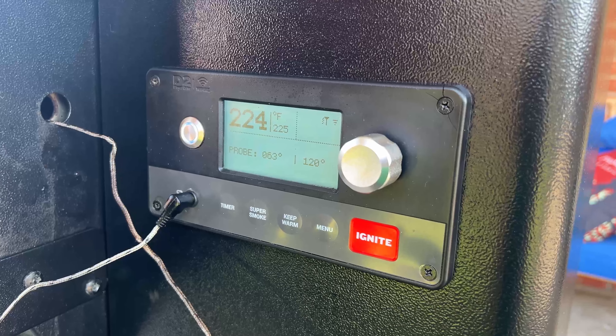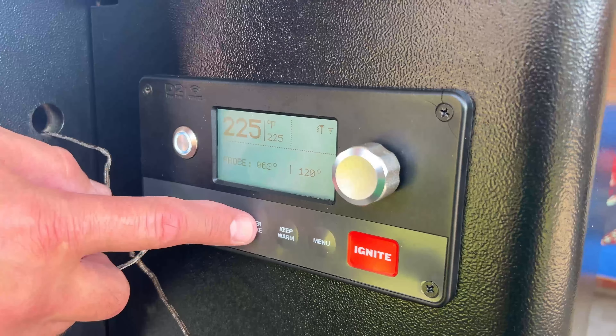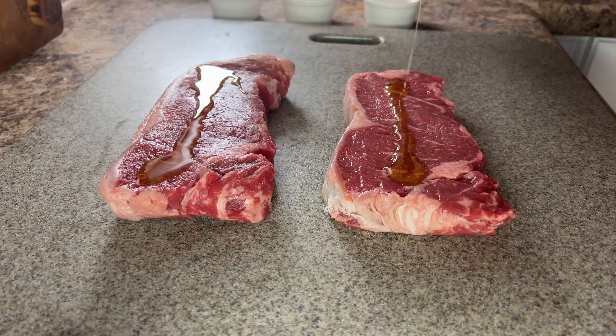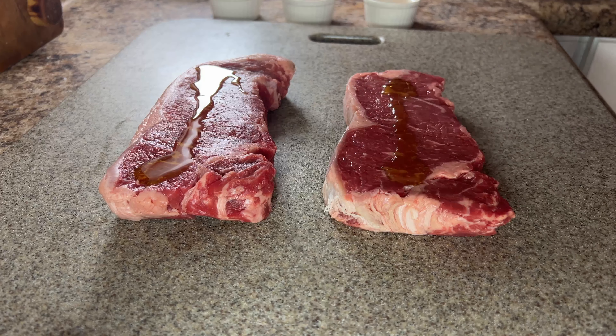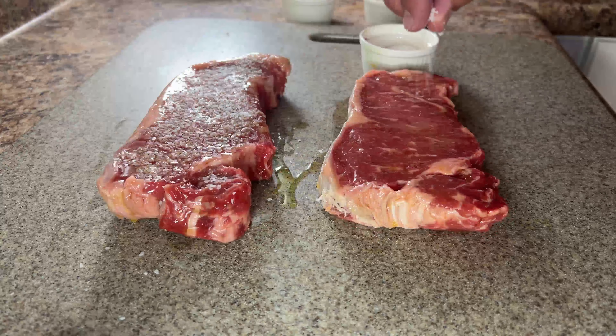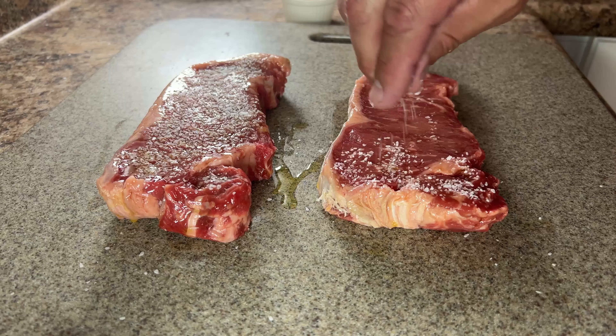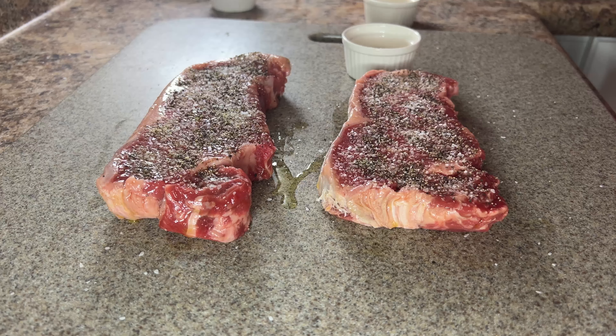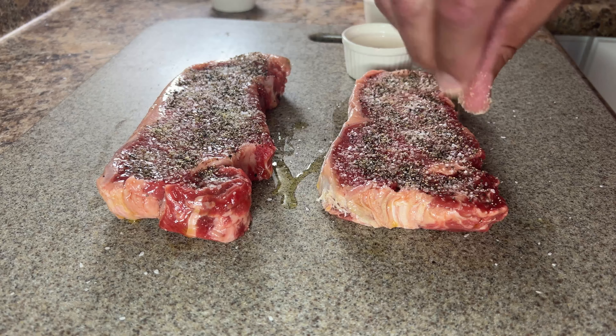First, preheat your grill to 225 degrees Fahrenheit and turn on super smoke. While the grill is heating, coat your steaks with olive oil. As you can see, we're preparing New York strip steaks. After coating the steaks with oil, season the steaks with kosher salt, ground black pepper, garlic powder, and onion powder.